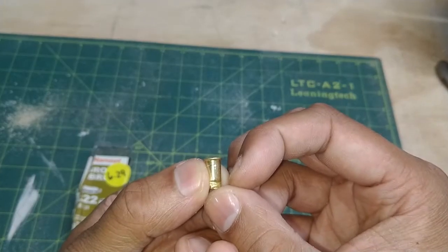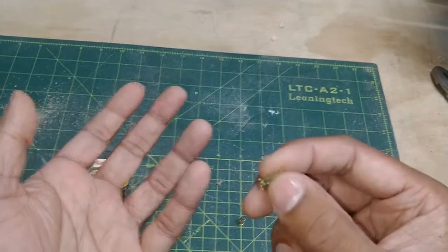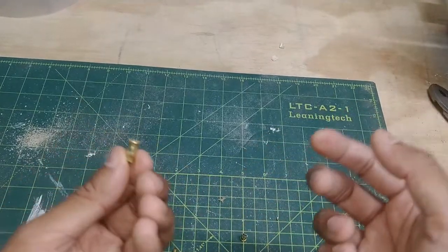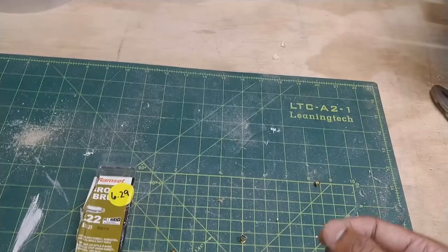When your firing pin strikes the rim, it sandwiches it between the brass. And so when it's sandwiched between the rim, it goes bang, and it also sets your gunpowder on fire. Inside of the chamber, you have a pretty powerful explosion, and you harness it to drive the piston, which drives your fastener.